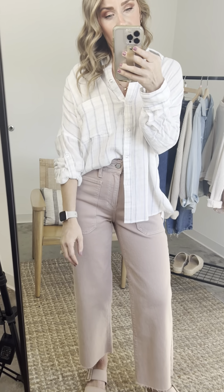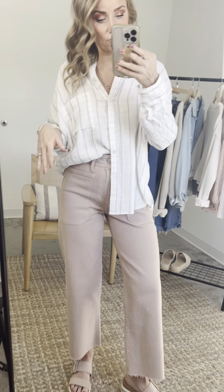I'll untuck it in a second and show you just how long it is so you can have an expectation. If you want to wear it as a beach cover-up, super cute. You could also tuck it in all the way and really elevate it with some different shoes on other than relaxed sandals.